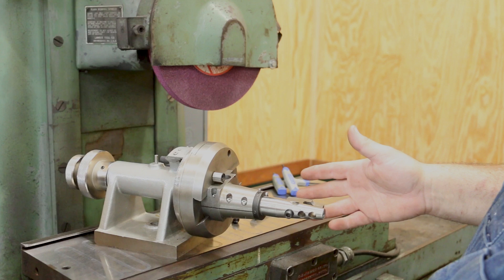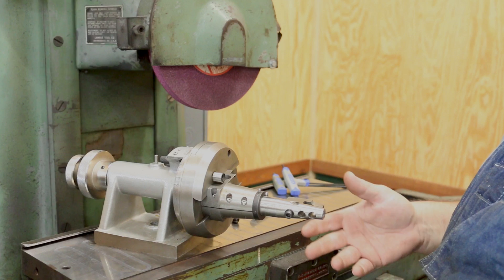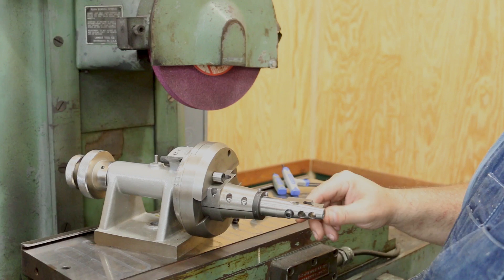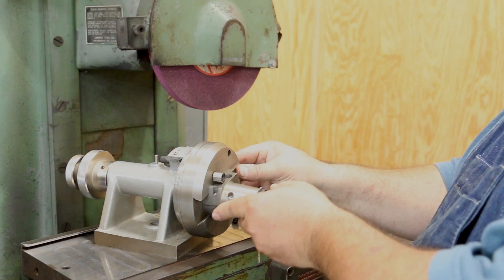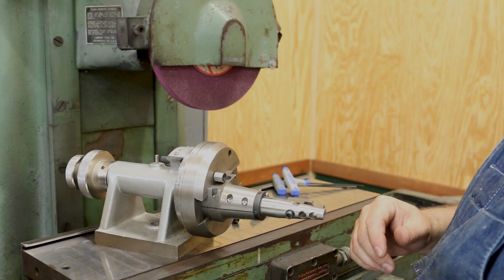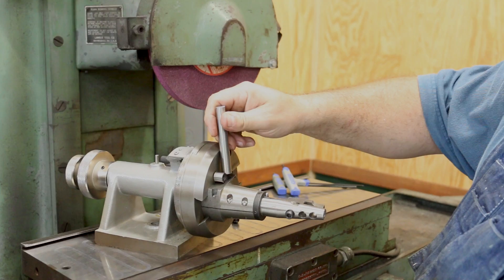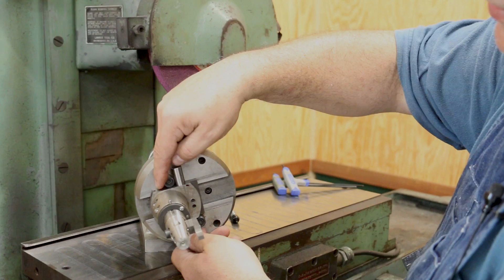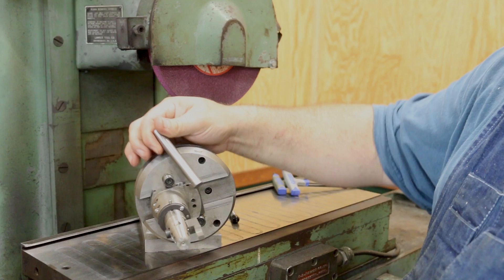Here's my wheel dresser for doing all kinds of custom angles — you can also do custom radiuses, coves, and so on. It's a very versatile tool for dressing your wheel. I bought it used and it was missing an important part. This little piece is where the diamond goes, and it slides in this dovetail, but there was nothing in there to hold it in place. As it turns out, there's a little rod that drops down through a hole here, and two little buttons — one is fixed and the other has a cam that you roll around to lock it in place.